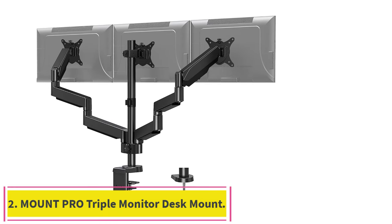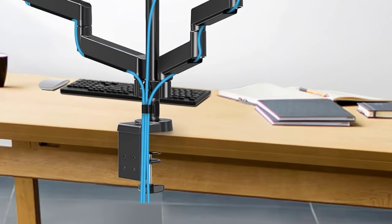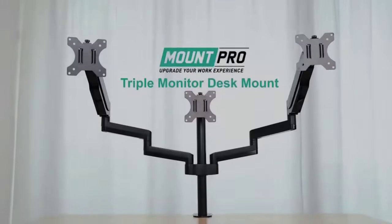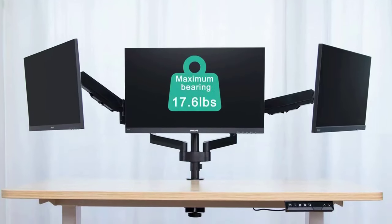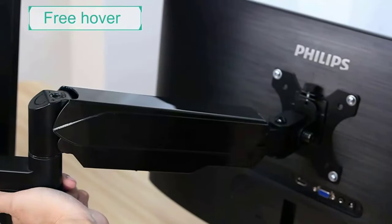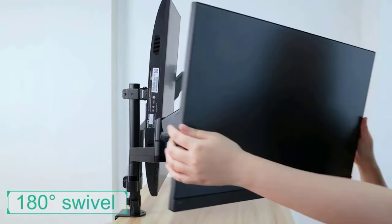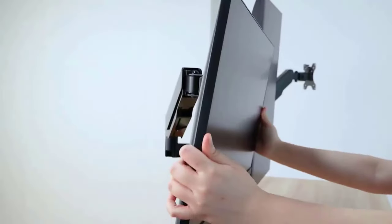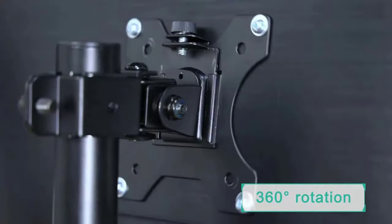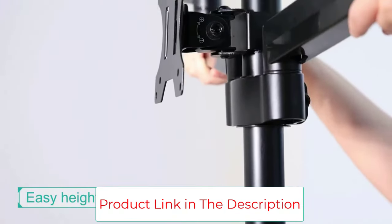Number 2: Mount Pro Triple Monitor Desk Mount. When you need to truly multitask, using three monitors gives you a lot of screen space to work with. Things get a little more complicated when you try to mount more than two monitors — you're asking the arms to support a lot more weight, which may or may not be positioned with balance in mind. A triple monitor mount also just has a lot more moving parts. Mount Pro's triple monitor arm offers a good compromise of features and flexibility, with two free-moving gas spring arms and one more static mount for the middle display. You can rotate all three monitors for vertical, horizontal, or mixed applications. The central arm helps ensure stability and makes that middle monitor a steady base to arrange your other screens around.